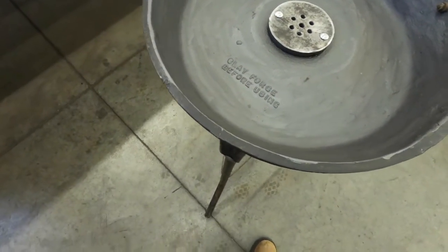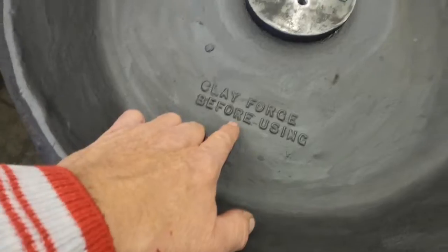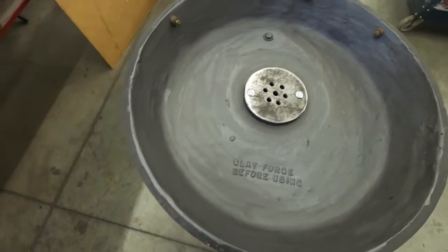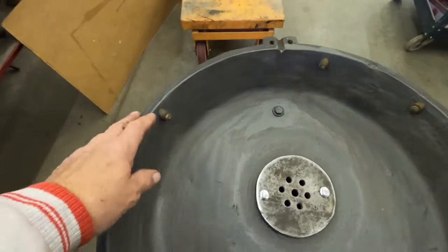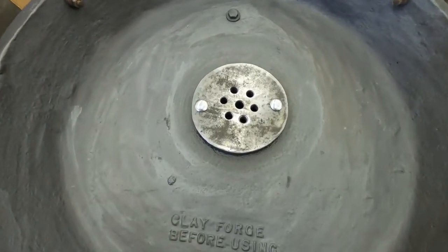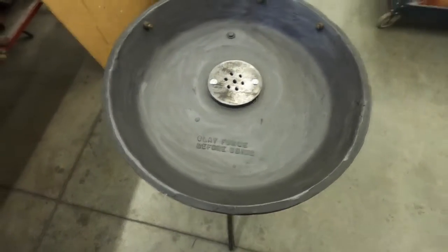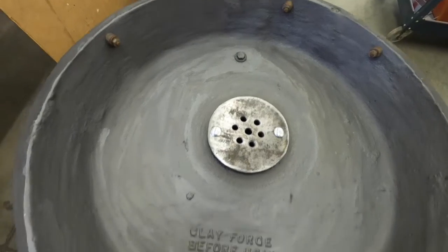The next thing is we've got to line the inside of this with some refractory cement. As you can see here it says 'clay before using.' There are several recipes for what to line these with, but I got some refractory cement so that's what we're going to use. These little bosses on here are for the shield that goes on the back to keep the heat away from the blower handle. Anyway, we're moving right along on this - it's a fun little project. I'll bring you back when we get around to mixing up some refractory.